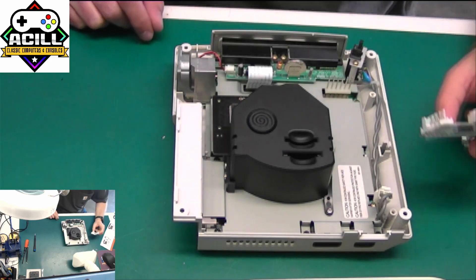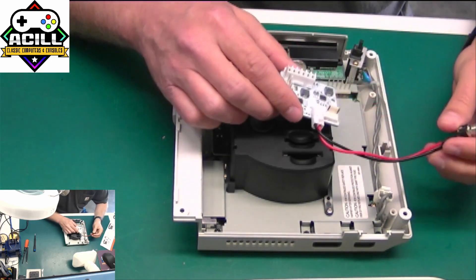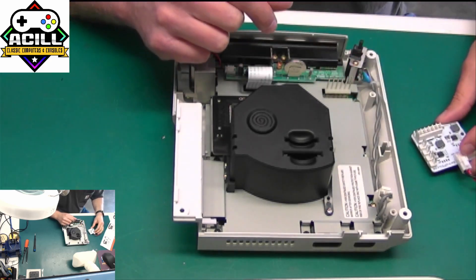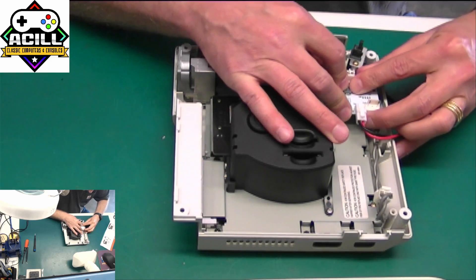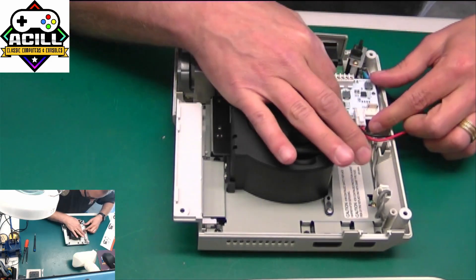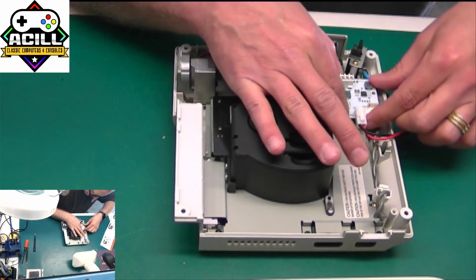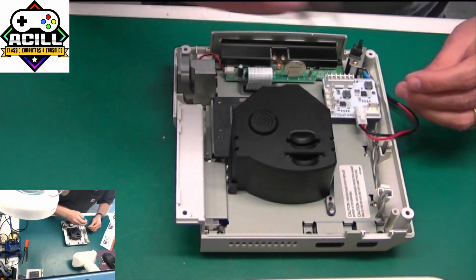Now we're going to put in the DreamPSU. I really like this little power supply. You just pull the old power supply out — it's got these little pass-through board holes that go onto the original part of the board. You're just going to set it into place, line up the holes, and carefully slide it down right where the original one goes. It lines up really nicely. Then you take one of the original screws you used to pull the old power supply out and just secure it into place.